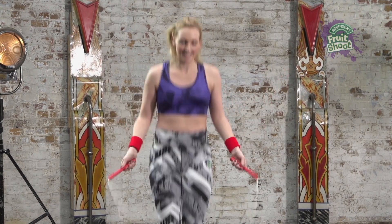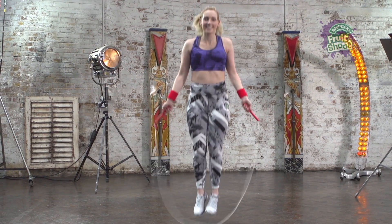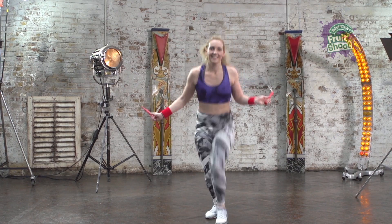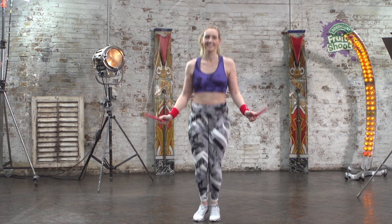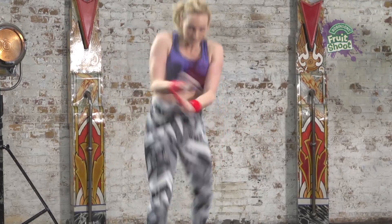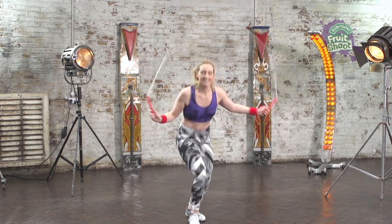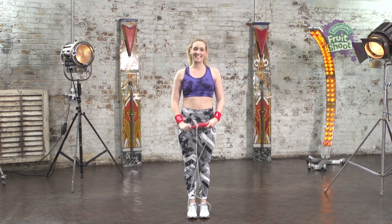Now we're going to try it all in one jump. So it's going to look like this. That is the TJ.